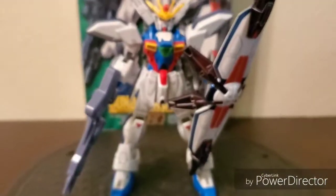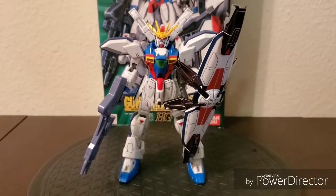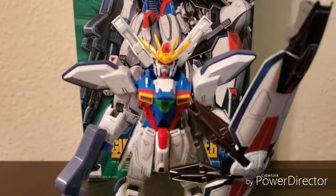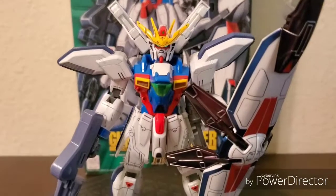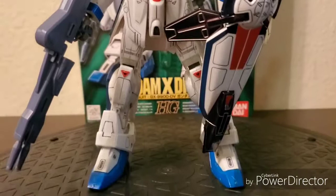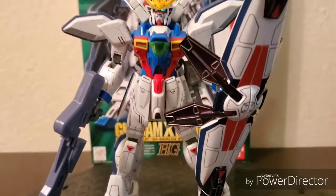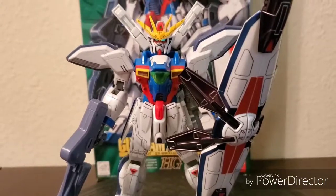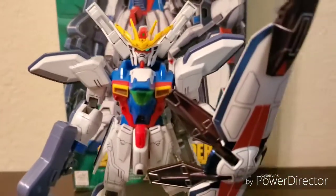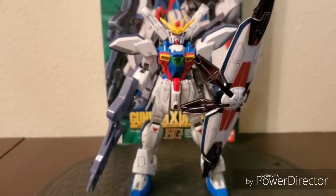This is a Gundam I personally built and fully detailed. As you can see, there are a lot of intricate little lines, and it did take me a lot of man hours to get this done. I can get a bit OCD when it comes to Gundam, so I try to make it as symmetrical as possible. If I get one side darker than the other, I usually end up erasing it and re-detailing it.